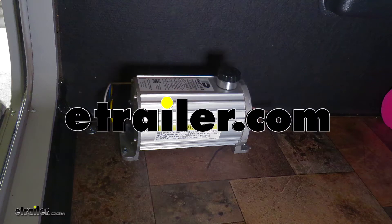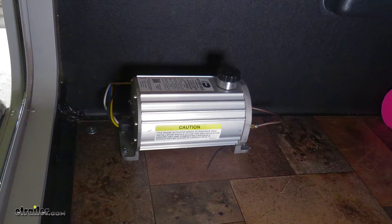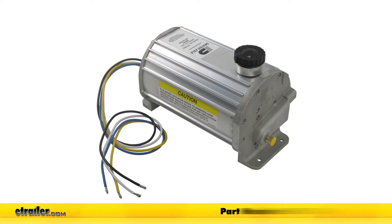Today we'll be having a look at the Dexter DX Series Electric Over Hydraulic Brake Actuator for disc brakes rated at 1600 PSI. This is part number K71-651.